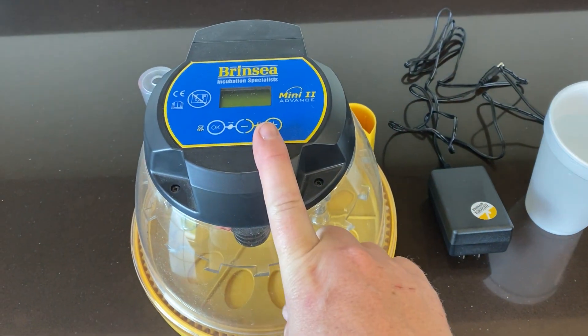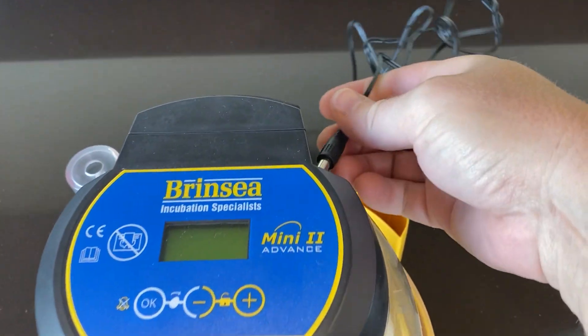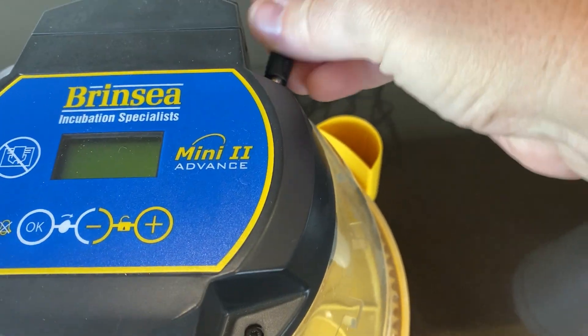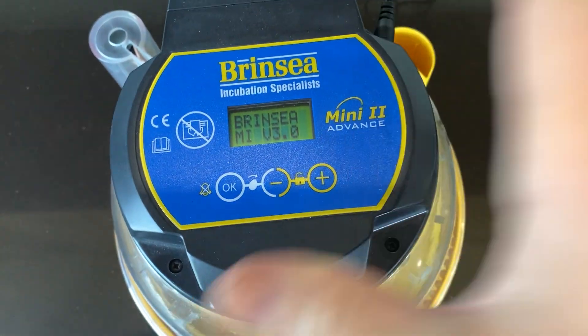To set up your Brencia incubator, you're going to need to plug it in. The plug is on the back here. It's going to make some noise when you first turn it on.